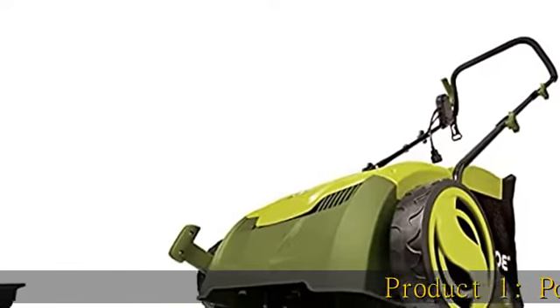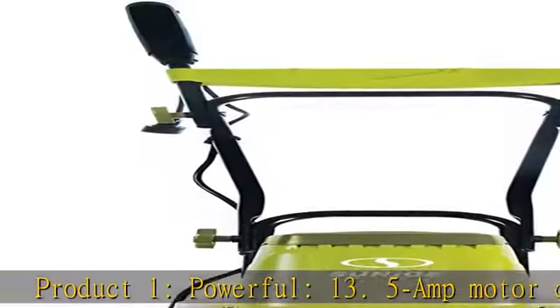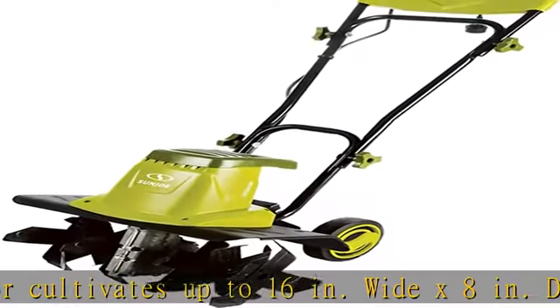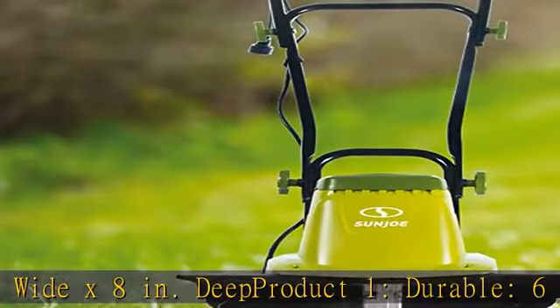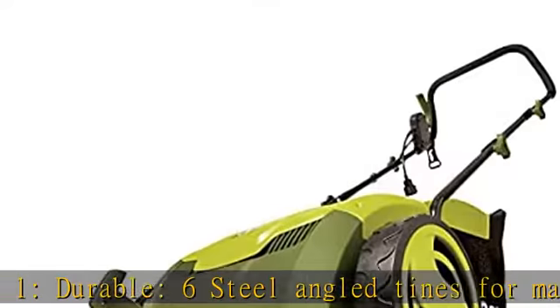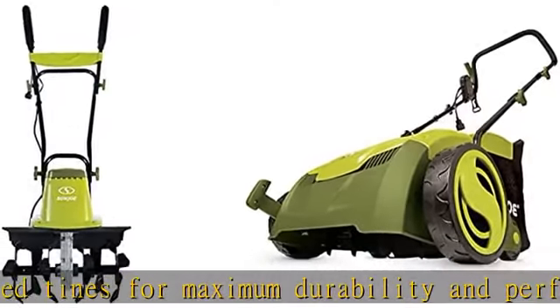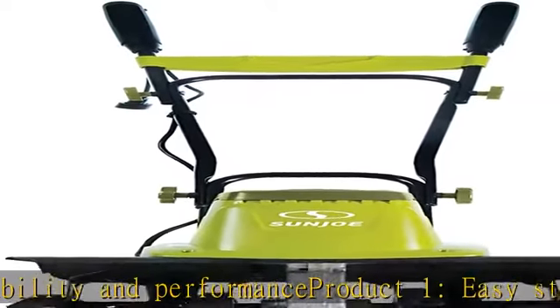Product 1: Powerful 13.5 amp motor cultivates up to 16 inches wide by 8 inches deep. Durable 6 steel angled tines for maximum durability and performance. Easy storage — handle folds for convenient storage and easy transport. 3-position wheel adjustment.